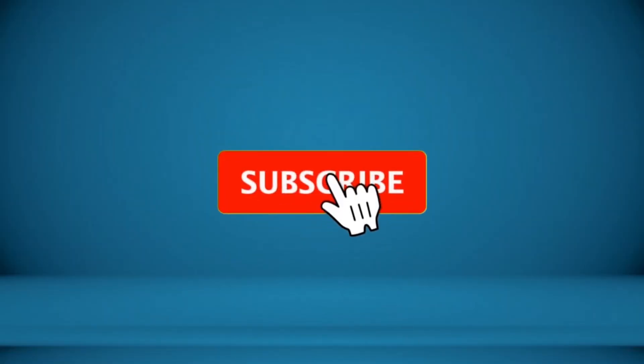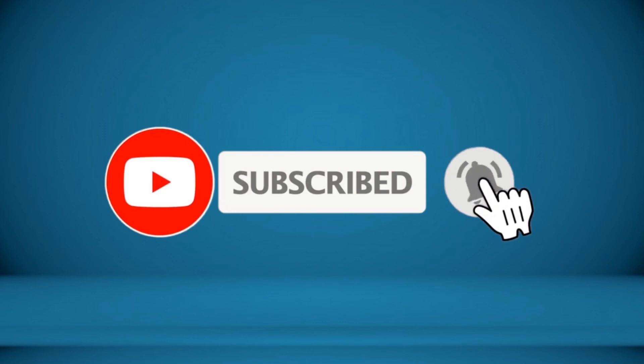Thanks for watching. To receive every update, please subscribe and click the bell icon below. For more information about these products, check the video description.